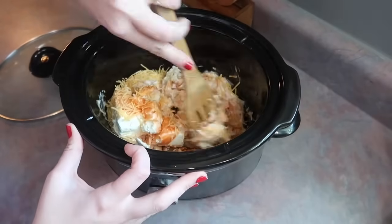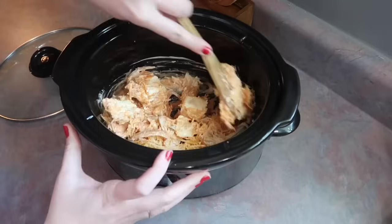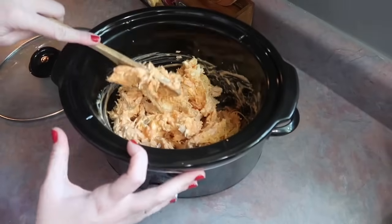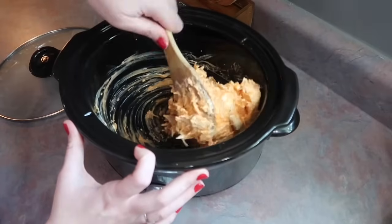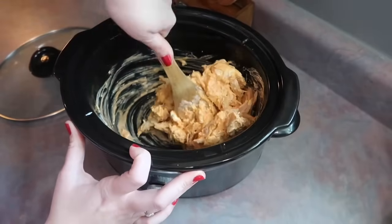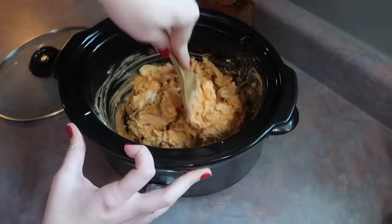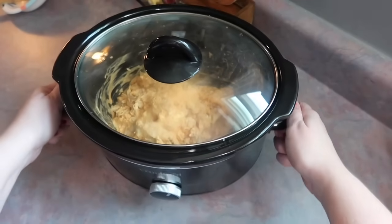It's definitely a bit of an arm workout, but I've learned you don't have to be perfect with this because as it's cooking I like to go in every now and then and give it a stir, and it always works out in the end. After I'm done mixing it to my liking, I covered it with the lid and I like to cook mine on high for at least an hour — sometimes a little bit longer. You're basically just melting everything and heating up the chicken.